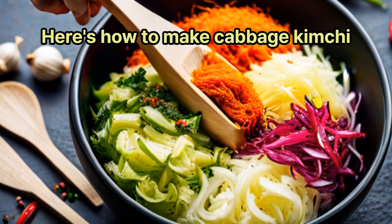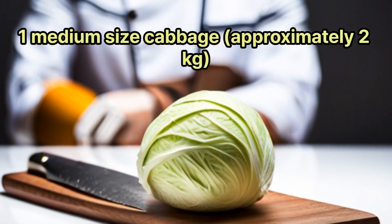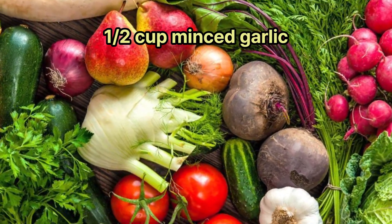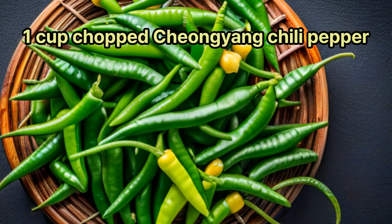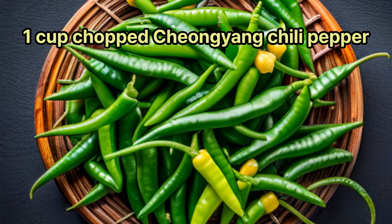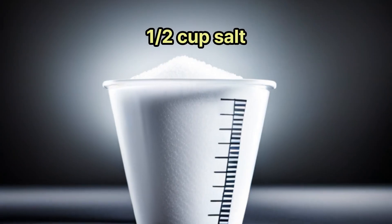Here's how to make cabbage kimchi. Materials: 1 medium-sized cabbage, approximately 2 kg; ½ cup minced garlic; 1 spoonful of minced ginger; 1 cup chopped green onion; 1 cup chopped chongyang chili pepper; 2 cups of red pepper powder; ½ cup sugar; ½ cup salt.